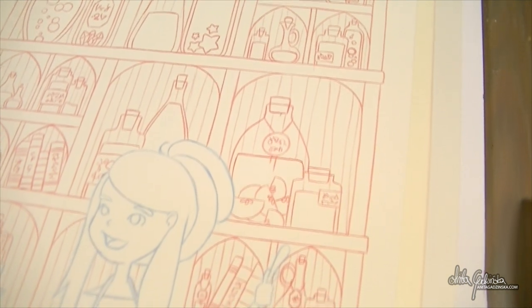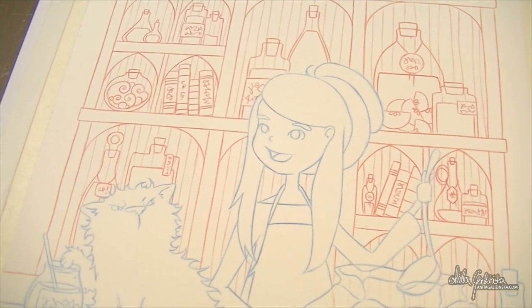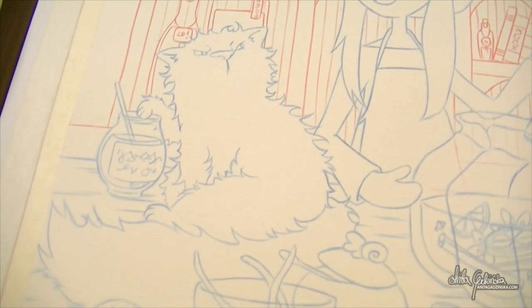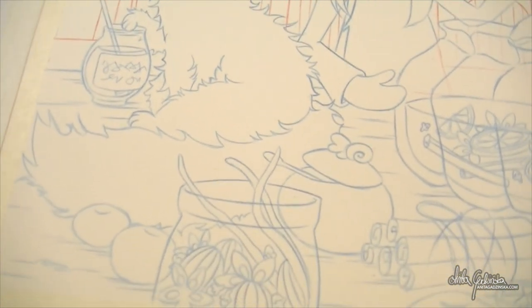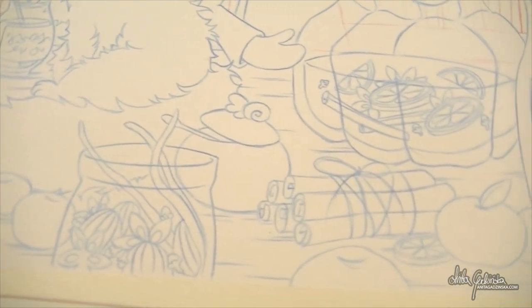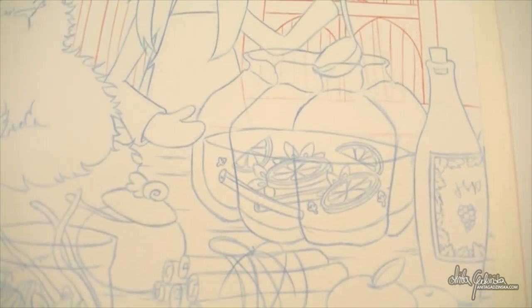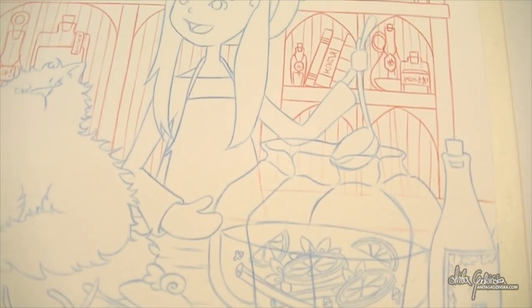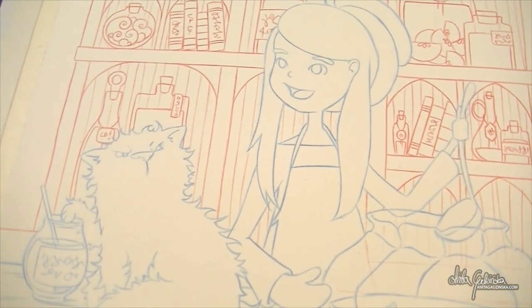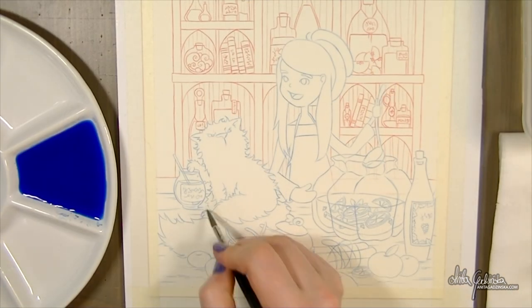As you can see, the line art is extremely complicated. And I am actually experimenting again this week, so I hope everything is going to come exactly as I wanted. I've separated the line art into two sections: one in blue pencil and one in red pencil. That's because I wanted the background to be mostly blue watercolor, so I would be painting with blue first — and I wanted to see if it would be easier to see underneath the blue, which I have problems with using blue pencil.